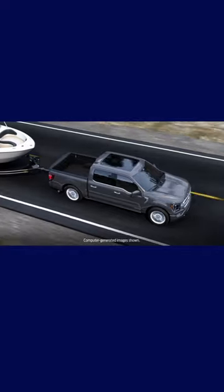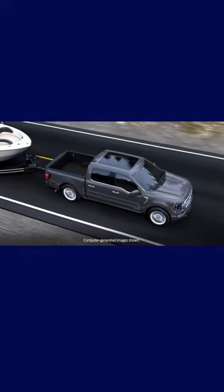Your Ford F-150 truck is equipped with a feature called Trailer Sway Control that can help add stability when towing, to reduce the amount of side-to-side movement you'll experience. Here's how it works.